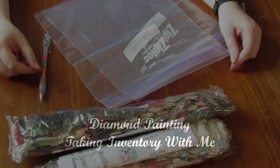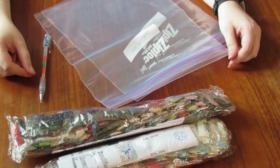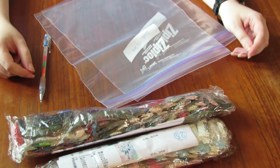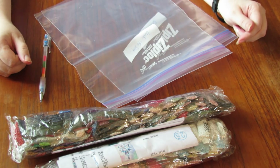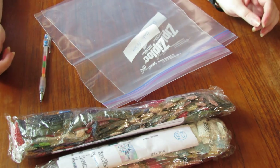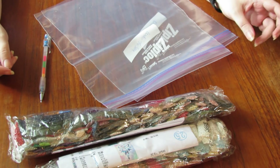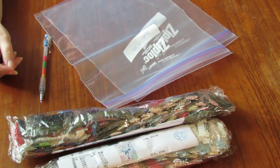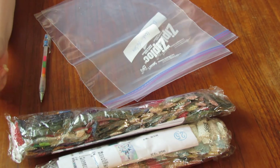Hi everyone, it's Gwen from EverythingGwenny and today we're just going to do a simple inventory video. These are the inventories for the two larger projects that I got from Untitled Artisan. I already did the review on the canvases and the brief inventory of the season changing trees that I got.